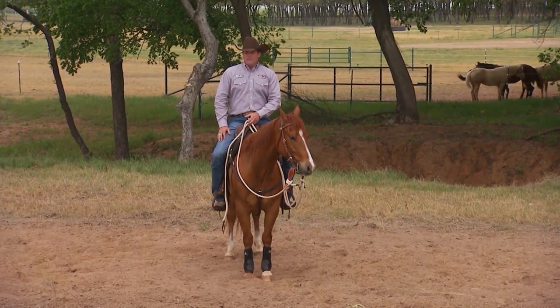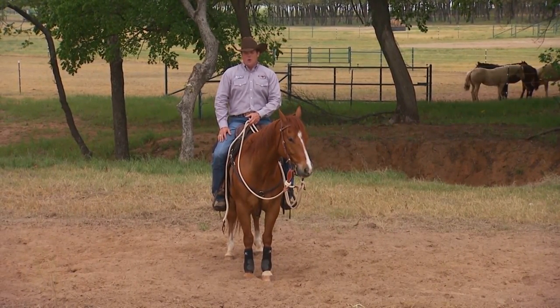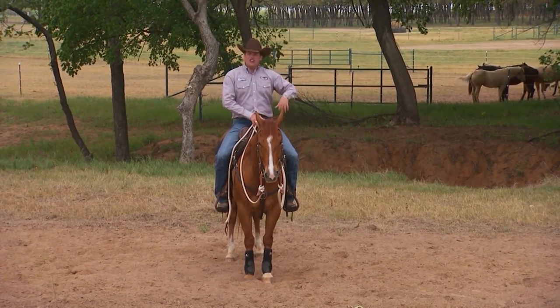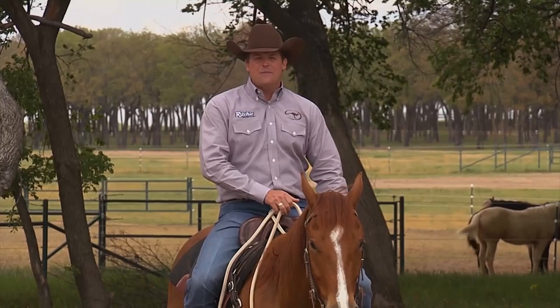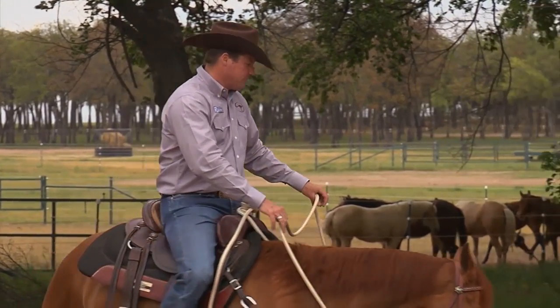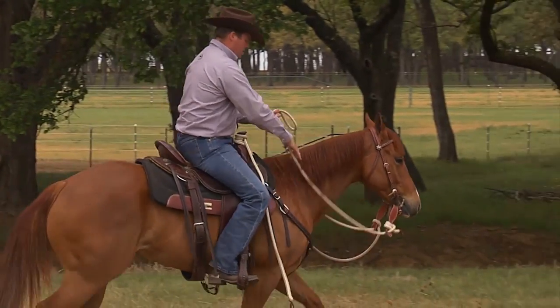Every once in a while you'll get a horse — usually it's that disrespectful type of horse — that goes out on the trail for an hour or two and then just kind of shuts down and says, 'I'm not moving anymore, I don't want to go forward.' So let's say you're riding down the trail and he just locks up and says he doesn't want to go.